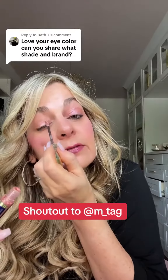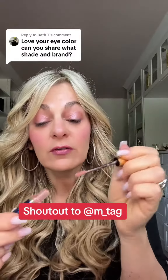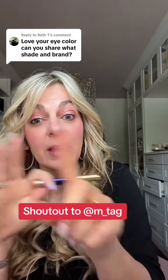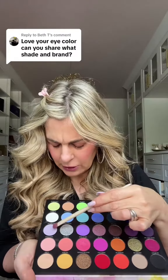Then she darkens and lightens the outside and the inside respectively. If you're not following her, I'm going to tag her below because this is really her technique that I learned from — it's M_underscore_tag. Then I went to the Disney palette and took this lavender color. This is kind of my darker color, but I didn't want to go too dark.